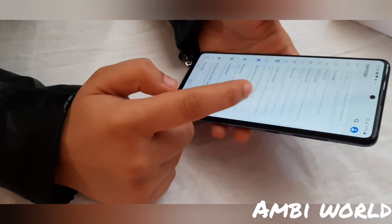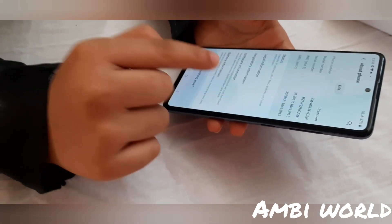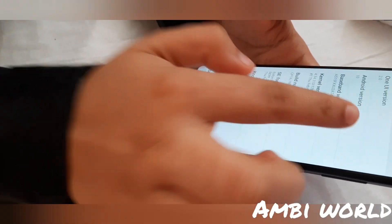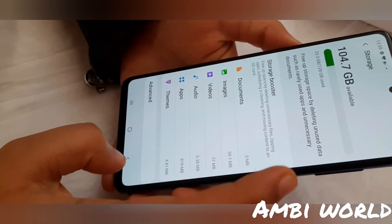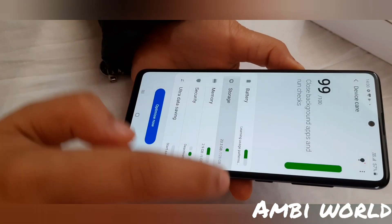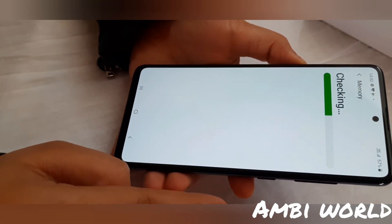This phone runs on Android 10. It has 6 GB RAM and 128 GB storage, and a 4000 mAh battery. You can also enjoy superior gaming performance with the Exynos 9611 octa-core processor and Game Booster.